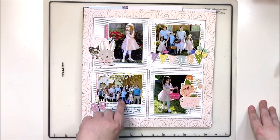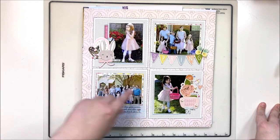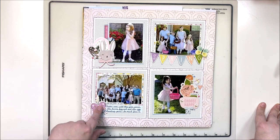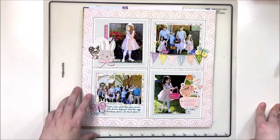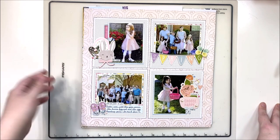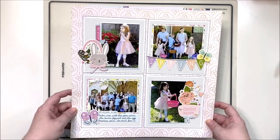Next up is a spring layout from Easter, also using that Hip Kit, but focused on using all of the chipboard embellishments. I stripped off the back layer to make them a bit thinner so I could layer them. I really wanted to use them up because they were very themed — Easter themed — so this is a grid layout, another one of my go-to designs.